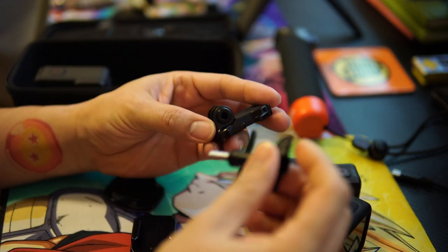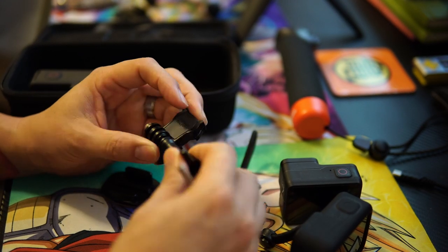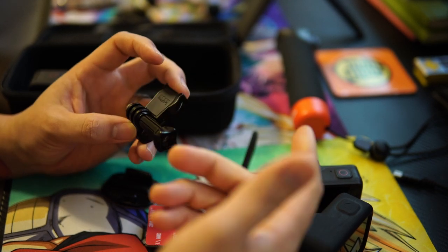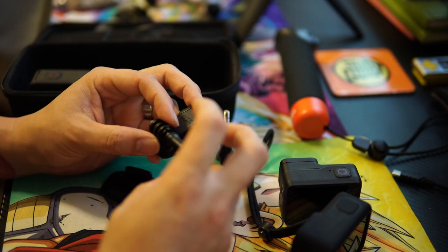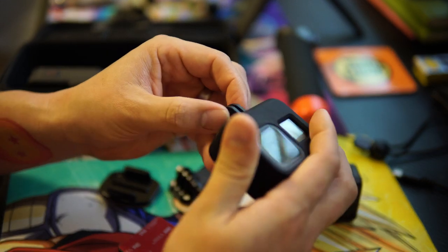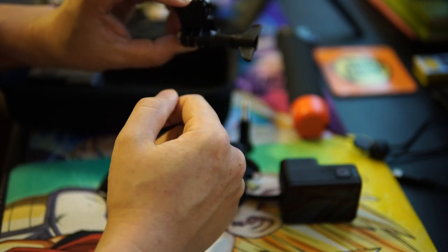Then there are these thumb/torque screws — you can buy these third-party and they're way better than the originals in my opinion. The originals are fine, they work, but the feel of being able to really torque it down is more satisfying. One warning though: if the mount insert isn't seated in the housing and you over-torque the screw, you will snap the housing. Don't do that.